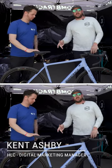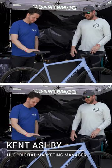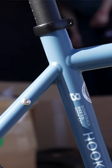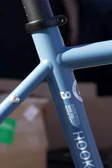All right, so we have another jewel-worthy Bomb Track bike here, obviously. A really cool colorway. This is the EXTC, the Hooked EXTC. Well, give us the rundown on this thing — it's beautiful.